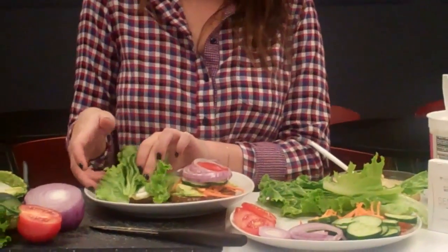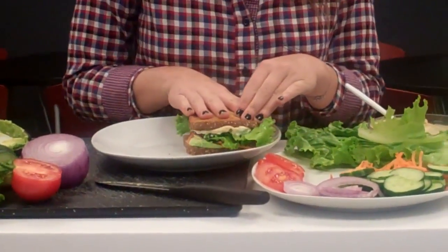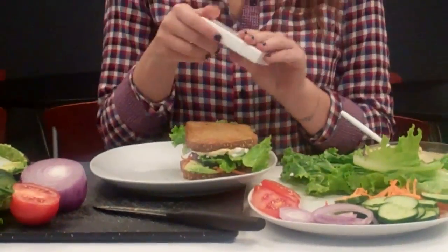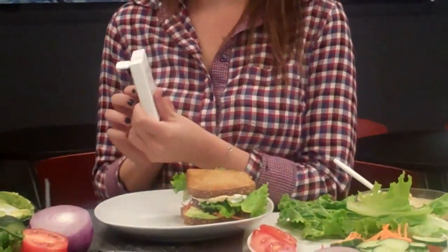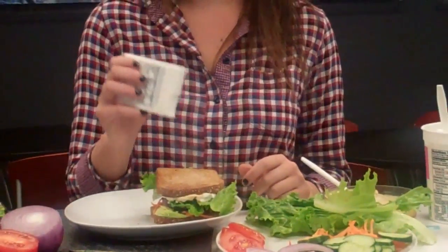We're going to put this all together, and not forget our best part. We're going to open up the salty side and sprinkle it on top of the sandwich. You're more than welcome to sprinkle it on the inside of the sandwich if you'd like as well, but we're just going to go with it on top. And here you have it — our deluxe veggie sandwich, all ready for lunch.